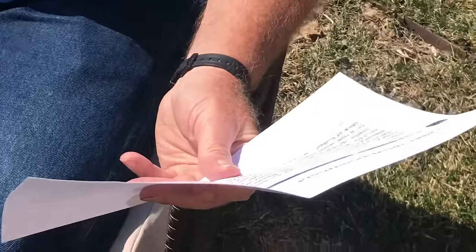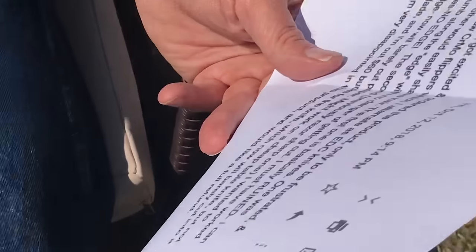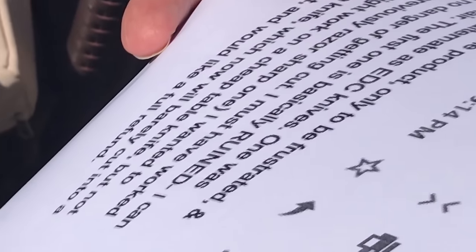Hello, I watched your videos, got excited and ordered your product, only to be frustrated and angry. I have two Kershaw CRMO flippers which I alternate as EDCs. One was decently sharp, the other would easily have shaved hair. The first one is basically ruined — I don't believe that for a second.